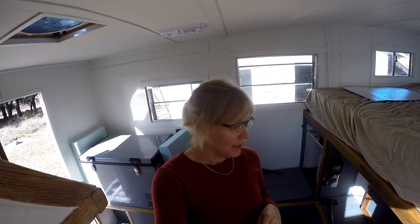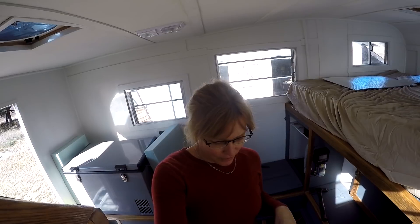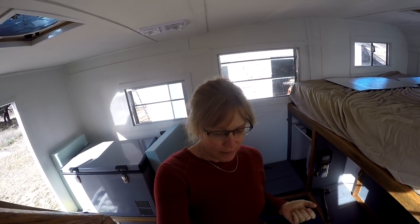Hi everybody, Sandra here. In this video I am going to show you our solar power system that we have put into the 1965 truck camper that I'm standing inside of. This is a camper we bought back in April of 2017, and we've been working on refurbishing it. We are now pretty close to setting off on our first trip in it, but this video is about the solar panel system.